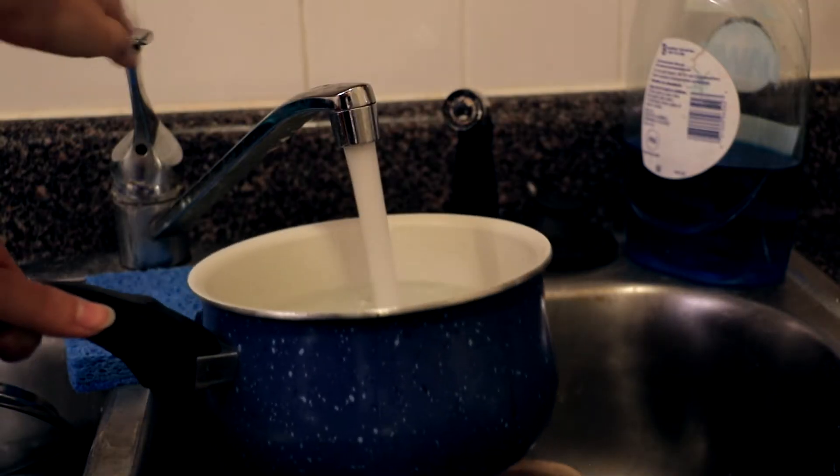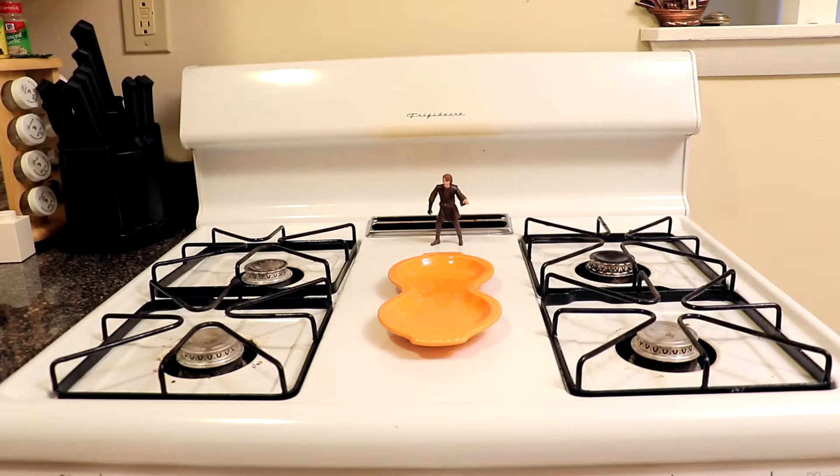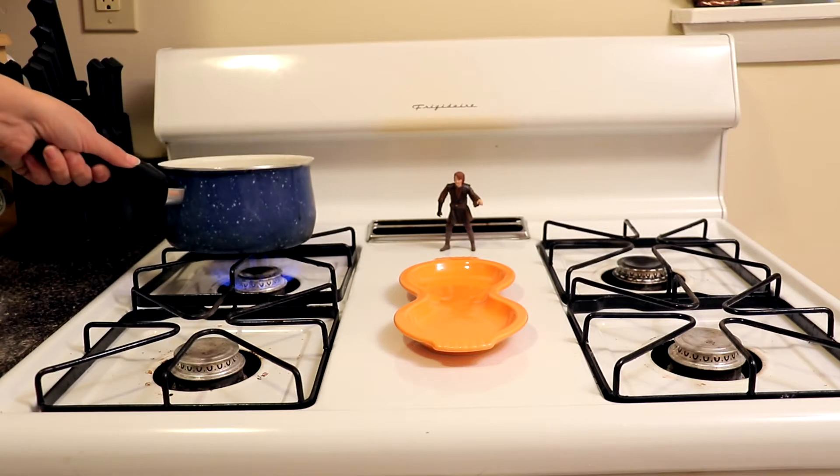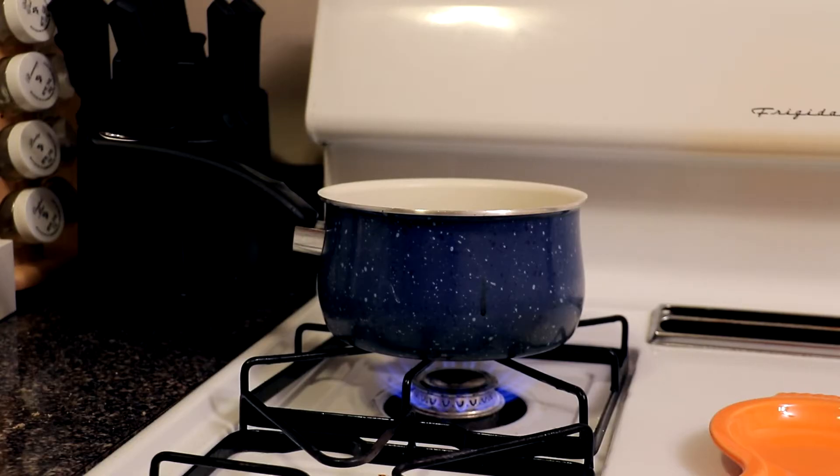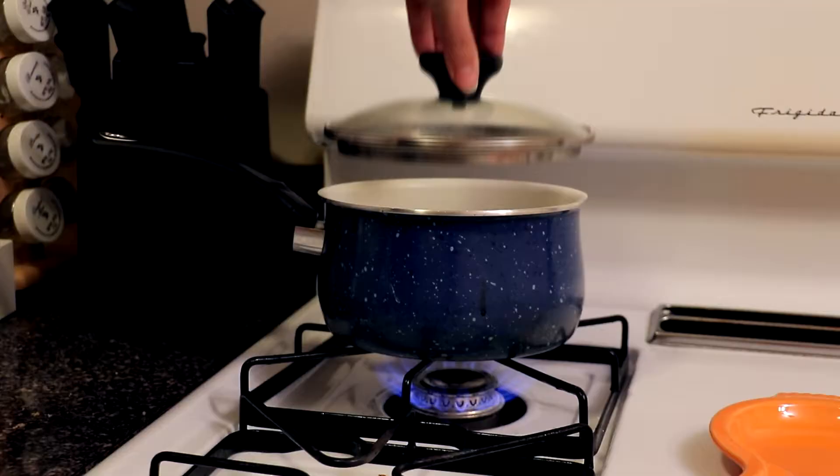Step one: fill the pot about halfway-ish with water. Step two: pick the cleanest burner and light it. Step three: put the pot full of water on that burner. Step four: remember boiling water takes less time with the lid — wash the lid, put the lid on the pot.